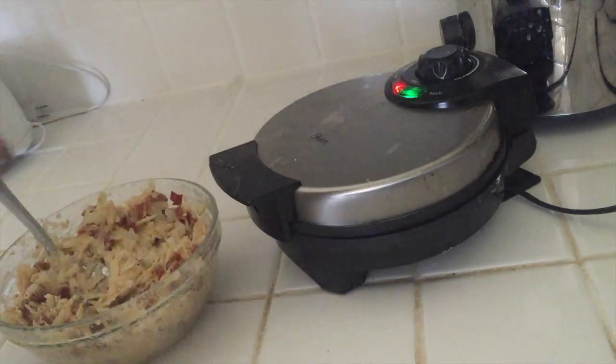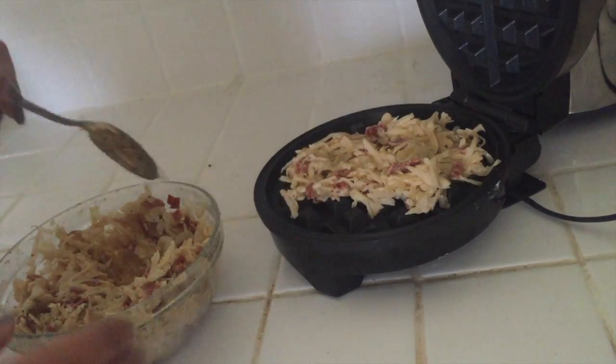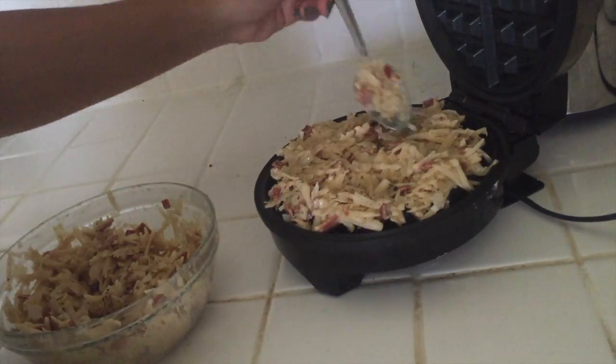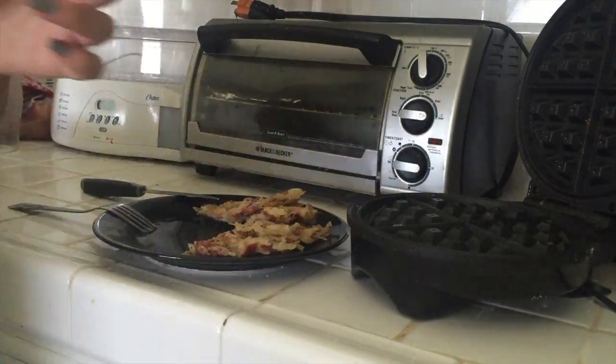Here comes the fun part — this is my waffle maker. I'm pretty sure there are different kinds out there, so just follow the instructions on your waffle maker, put it in, and cook it. I cooked mine until it was brown on the outside.